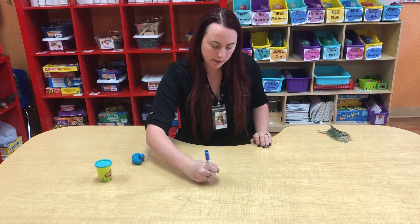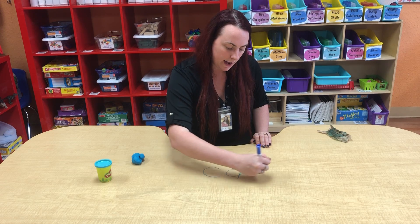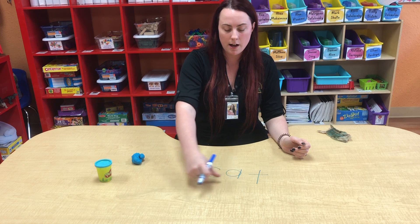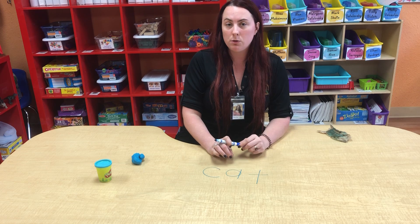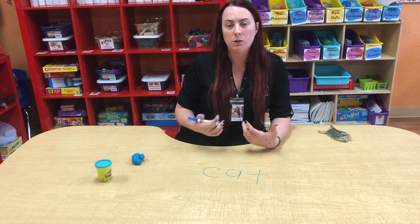Our first sight word that we're going to do is cat. I'm going to do C, A, and T. Now when you're writing out, you can always sound out your letters: C, A, T. You can also point out the vowel — we have an A, which is a vowel. They do know the vowels and have learned them, so it's always good to just add a little bit more into your lesson.